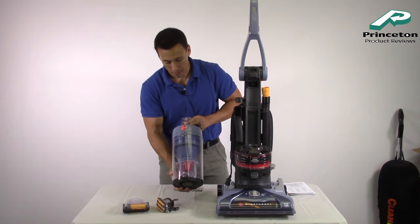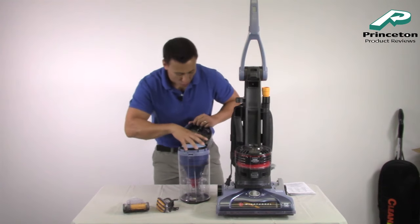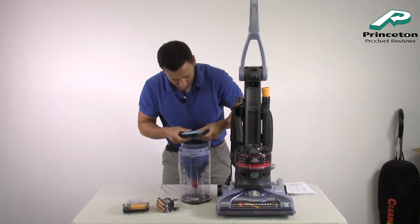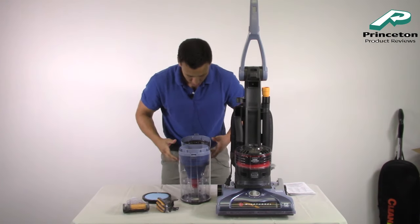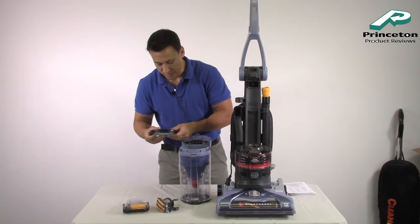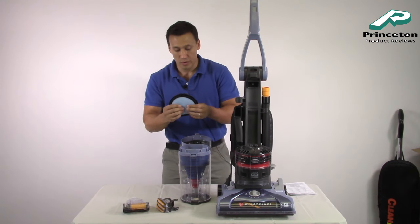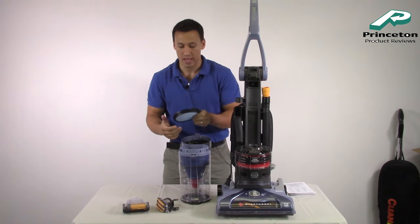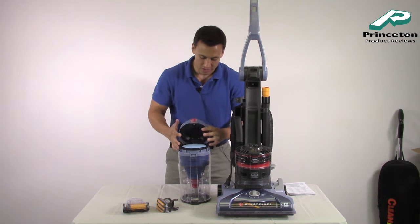Up top is always where your filter is going to be — this is a removable filter, and it's thick. It's a good filter. Every time before you vacuum, make sure you keep this clean. When the filter gets full it's going to kill the suction power in your vacuum. Always start vacuuming with an empty dirt cup and make sure the filter is clean.